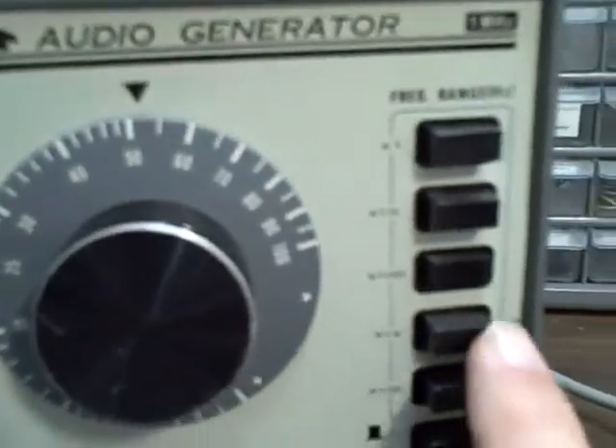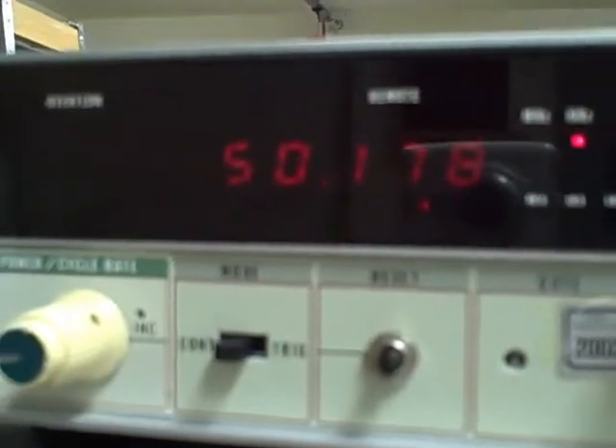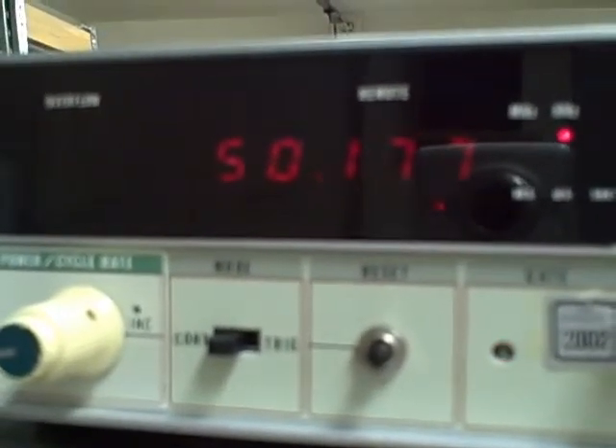Not touching anything again, we'll go times 1,000. This should be 50,000 Hz. We got 50,178.